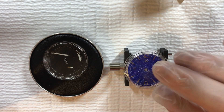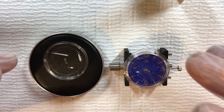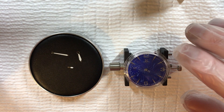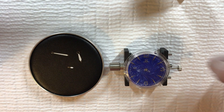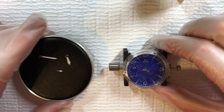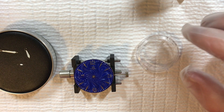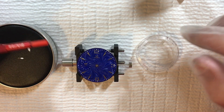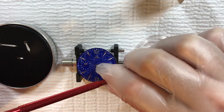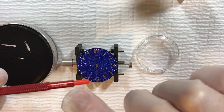Now that we have the logo on the dial and the dial on the movement, I'm going to attach the hands. We have the three hands — hour, minute, and second — and I'll go through the process of putting these on the movement. Let's start with the hour hand. I'm going to use this pusher that has a 1.5 at one end and a 2.0 millimeter at the other.